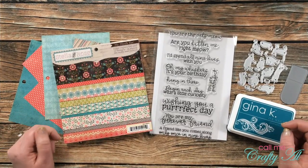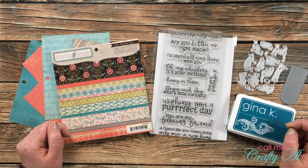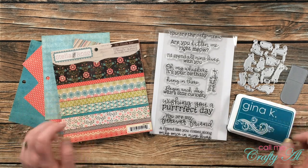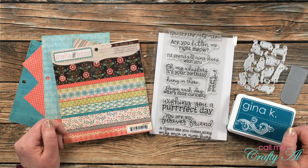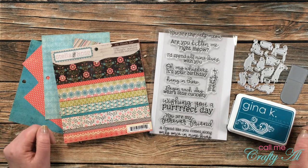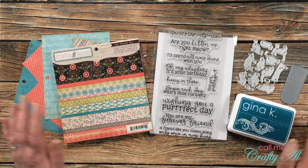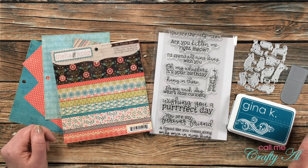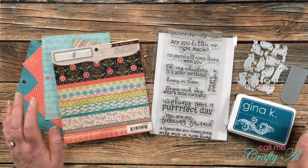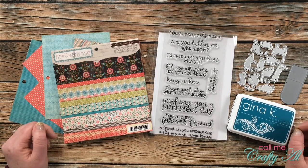My friend Danny runs a challenge group over on Facebook called 'There's a Stamp for That,' and every two weeks she puts out a fun challenge to her members. Just because the name of it is 'There's a Stamp for That,' you don't necessarily have to be a stamper — we have all kinds of crafters in the group. I am part of the challenge team, so every two weeks I get to share my take on the challenges. What I like best is she always gives you at least two options, usually three, for each challenge, so most of us will already have something in our stash that we can create.